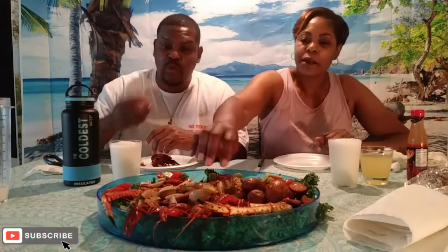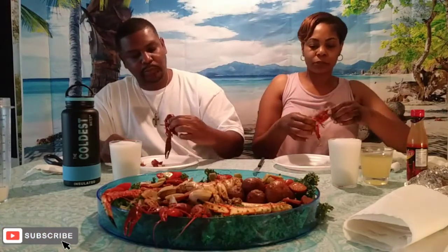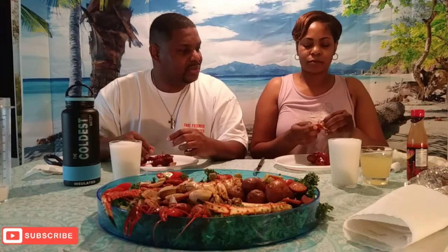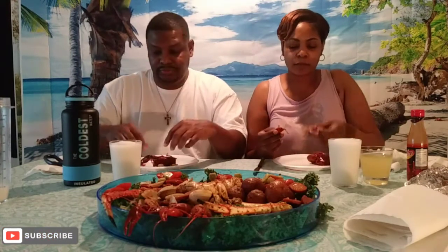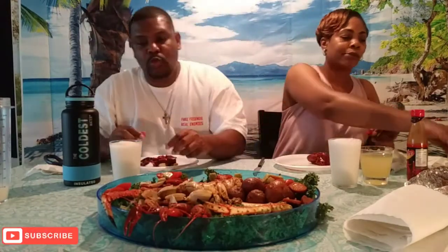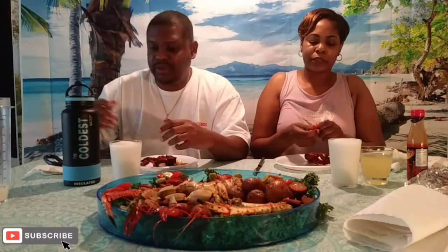It's like a baby lobster. Let me see what I'm doing here — cracking it. I'm not sucking it. It should be able to come out. I don't know, but it's pretty good. All right, crawfish epic fail guys.